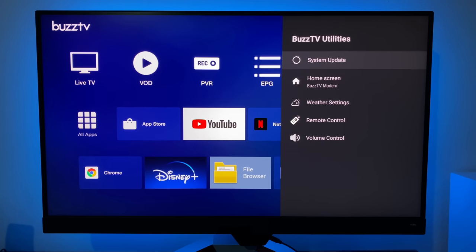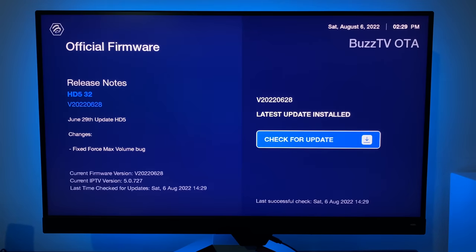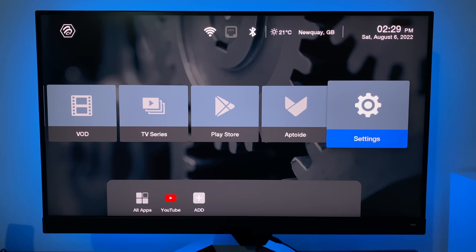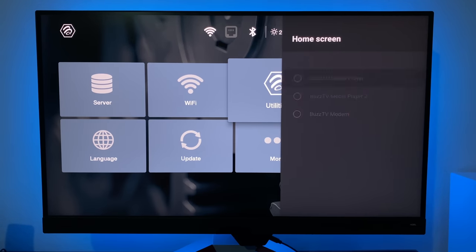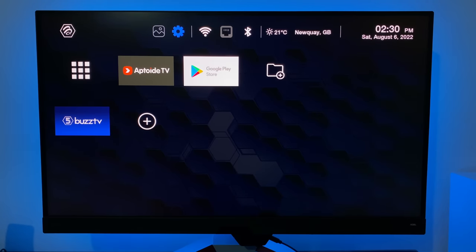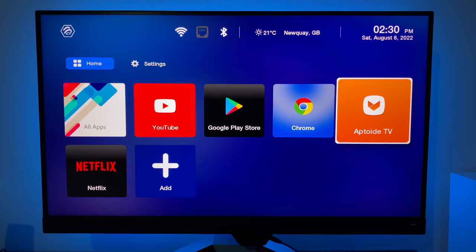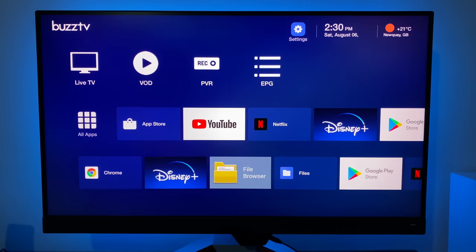Let's check out BuzzTV Utilities. From here you can do system updates — as soon as I turned the box on an update was available, and I already completed that update, so OTA updates are supported. Under Home Screen there are four options. BuzzTV Modern has been selected, but let me quickly show the others: BuzzTV Classic gives a kind of Kodi-style vibe, BuzzTV Media Player gives a media player layout, and Media Player 2 has nice big icons. I'm setting it back to Modern, which is the most recent, updated version.